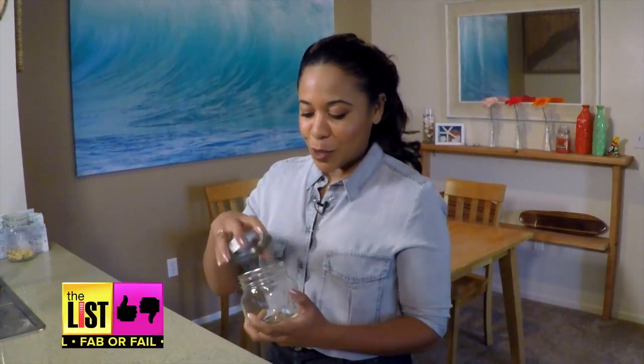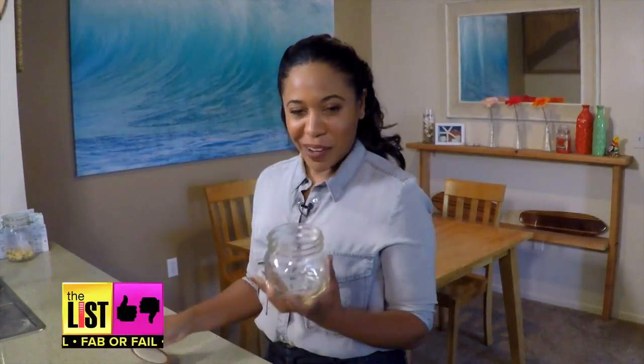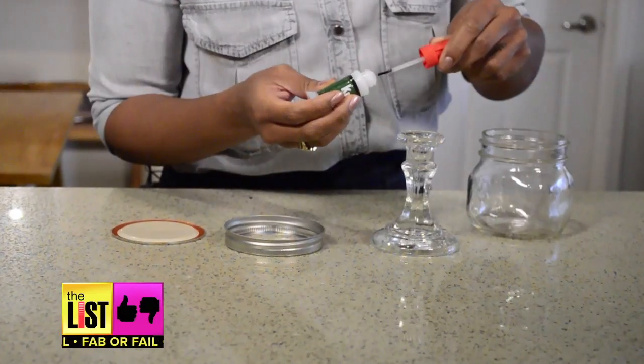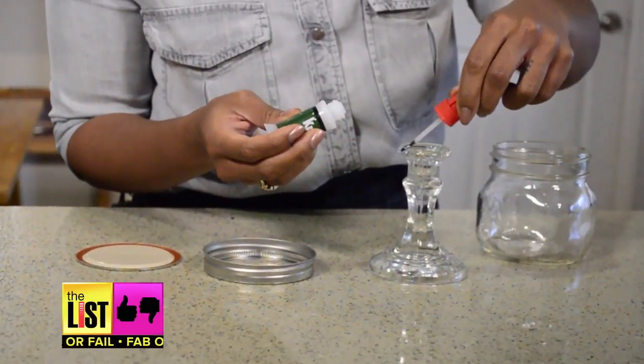Last up, the mason jar goblet. You'll need a jar, super glue, and a candlestick. This is a cool twist on a wine glass if you're into a heavier pour like me. Paint the end of the candlestick with the super glue — it's glass, so I'm assuming you want to be heavy-handed with this because I really want this thing to stick.